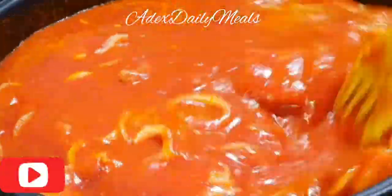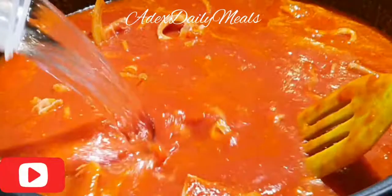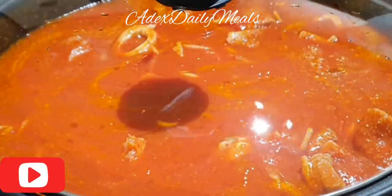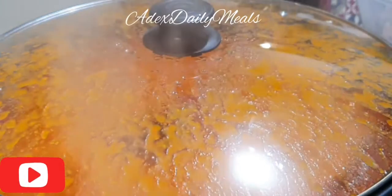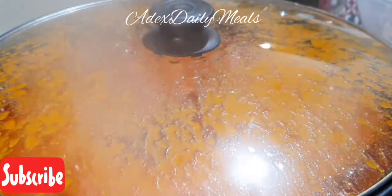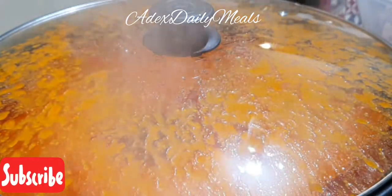After mixing, add water and mix properly again. I'll tell you all the amounts of water I used in the description below. Cover to cook for 25 minutes. The reason I'm cooking the shaki and abodi first is because they are tougher than the beef or the lamb.